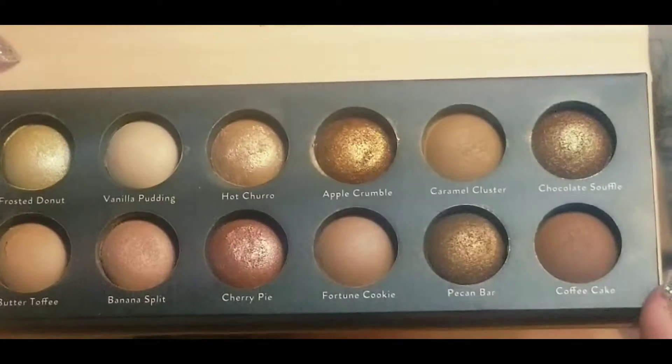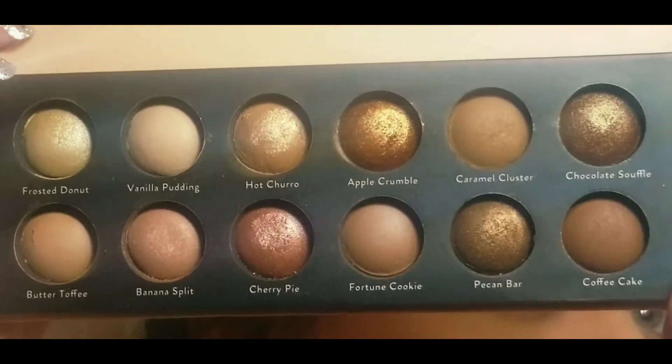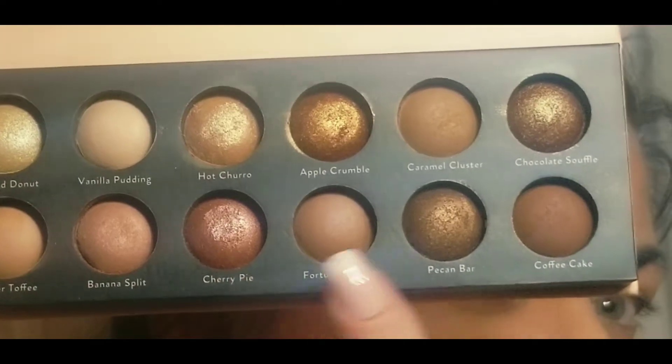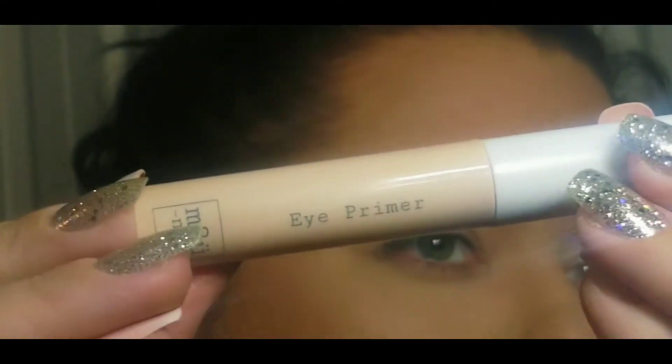Hello everyone and welcome back. Today I'm going to be doing a look with this Laura Geller Midnight Munchies palette. This is part of the Delectable Baked Eyeshadow palettes that she has, and I'm really loving this color cherry pie, this chocolate souffle, and coffee cake.